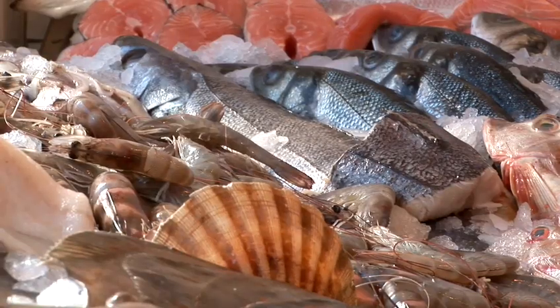Hi there, welcome to Finn and Flanders. My name is Richard and I've got a colleague here, Paul, that will hopefully show you how to cut some fish, a little bit about the fish itself, maybe where it comes from and many more things.